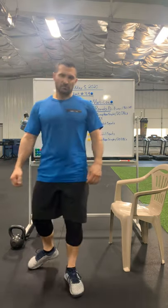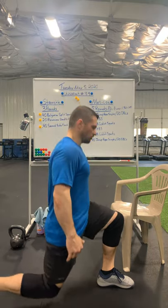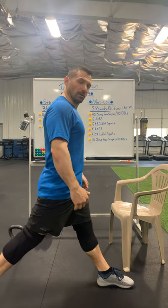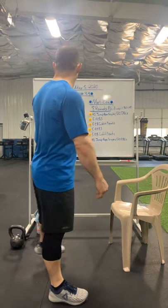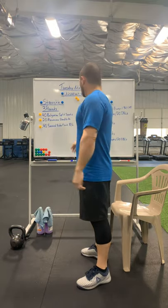If you don't have a bench, we can do the same thing — just sit back all the way down to the floor, all the way up, 20 on a side. If you want to hold weight, you can hold weight in that goblet hold, 20 on a side.